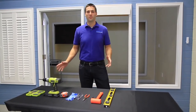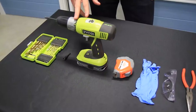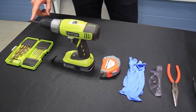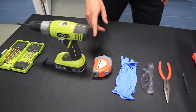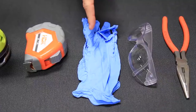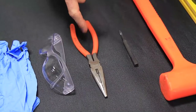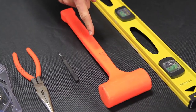These are all of the tools that we're going to need today for our installation. We have a set of drill bits, a power drill with Phillips head screwdriver and extension, a hex head driver, our tape measure, gloves, safety glasses, needle nose pliers, center punch, mallet or hammer, and our lever.